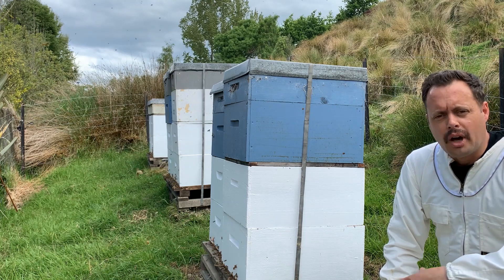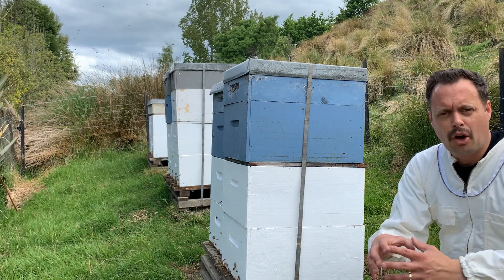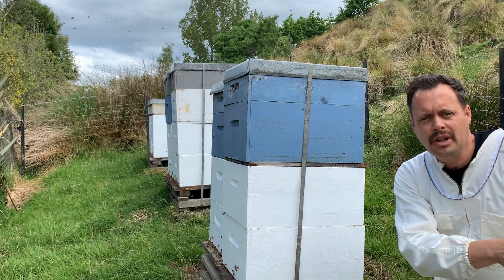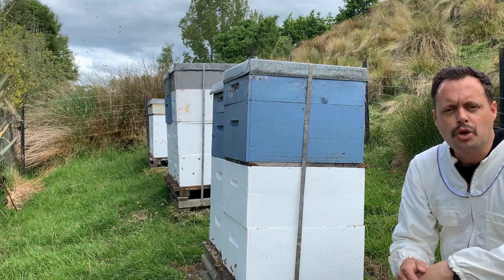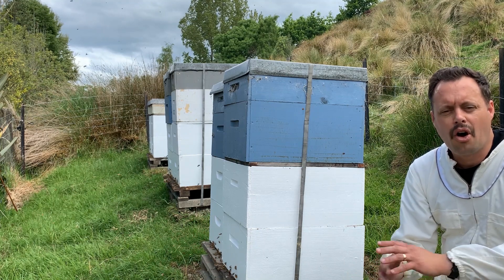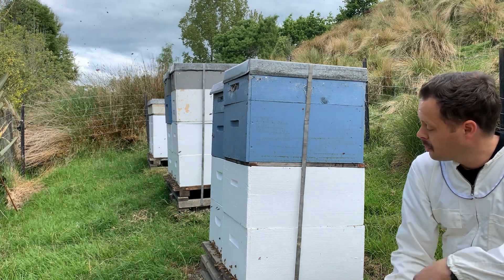You can either do a small split, which is taking out like a nook or a five-frame amount of bees to create another small colony. Or you can do an equal split, which is essentially splitting the hive in half — which is what we're going to do today.